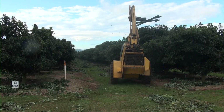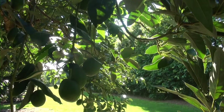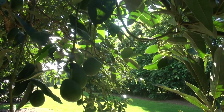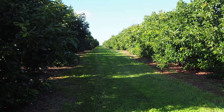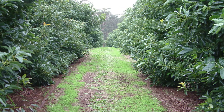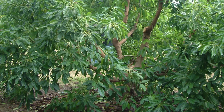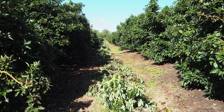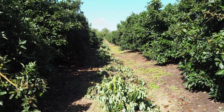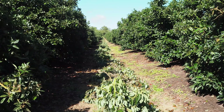There is no single approach to canopy management that works for all farms. It needs to be appropriate for the unique characteristics and environment of your orchard. Start with the end in mind by deciding on the intended size and shape of your mature trees. Integrate the plan into your overall management system and stick to it. Canopy management is not a one-off event but an ongoing process.